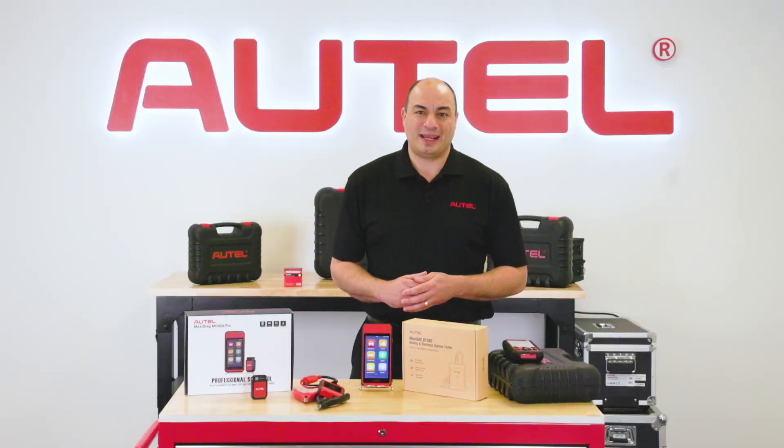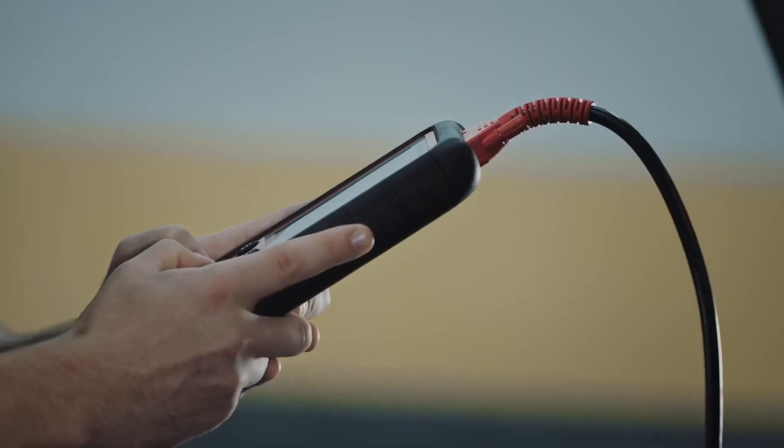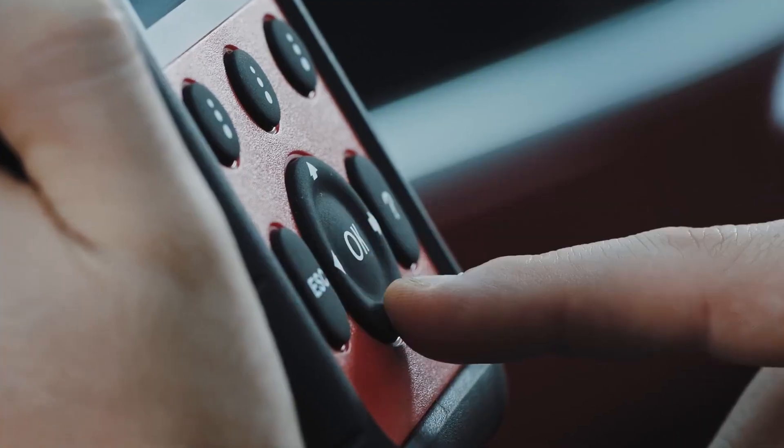And we had reason to be, as that little handheld was the first of many Autel tools to become a technician's go-to for quick insight into systems diagnostics and repair.